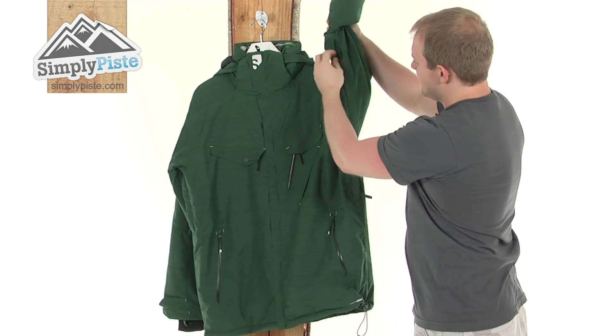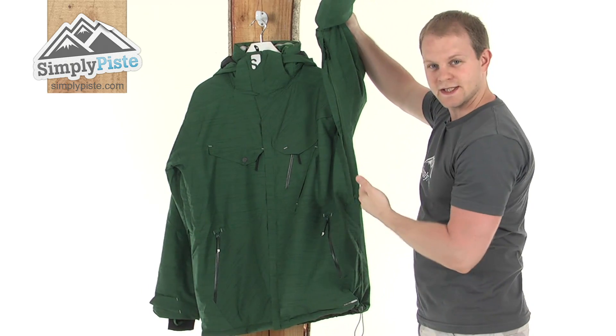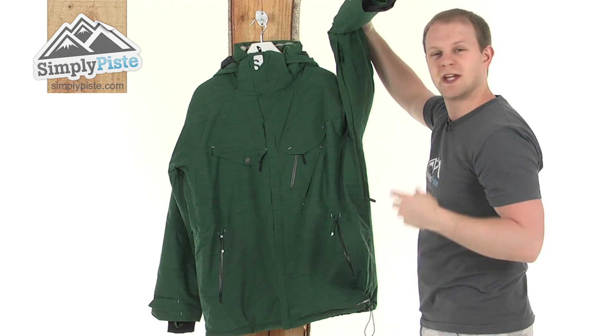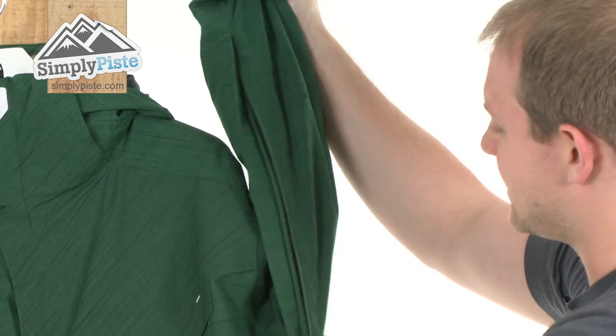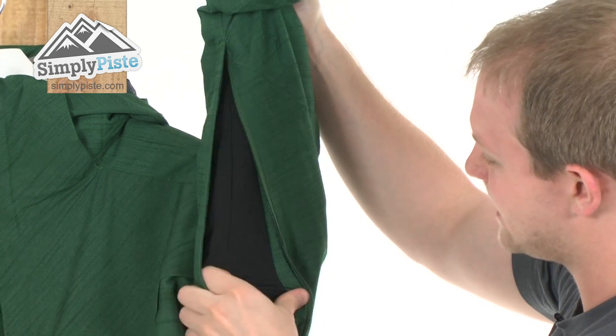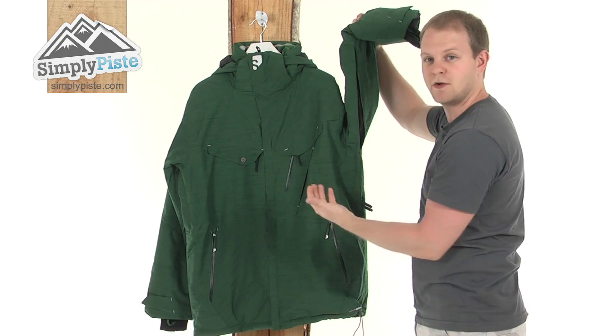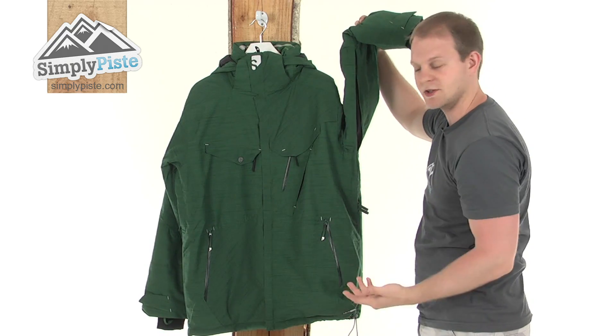Just coming under the arms — there's a little zip section here. This is your pit zip. If you're out on a trail or skiing or snowboarding and you get a bit warm, simply unzip this to reveal a nice elasticated mesh material that lets air circulate around the jacket. There's one on the other side as well — open them both up and the airflow is going to keep you nice and cool.